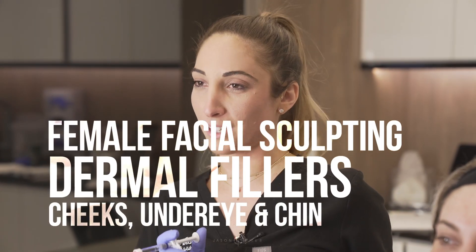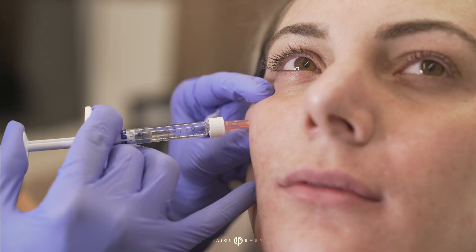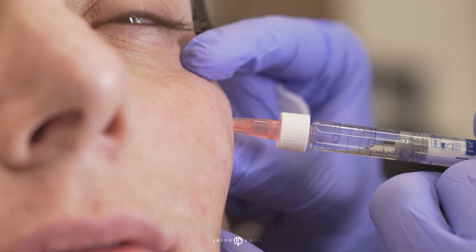Hey guys, it's Danielle again. We have our next patient here for fillers and what we're going to do is just enhance a little bit all over. We're using deep bone injections, right onto bone, just following her natural cheekbone and lifting it.